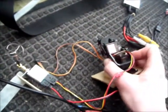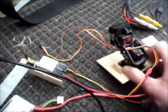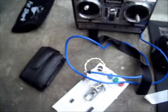Which will then control the panning of this through the 8-channel FrSky receiver.